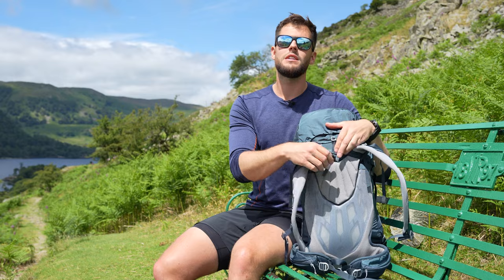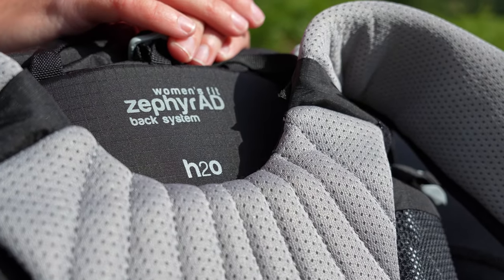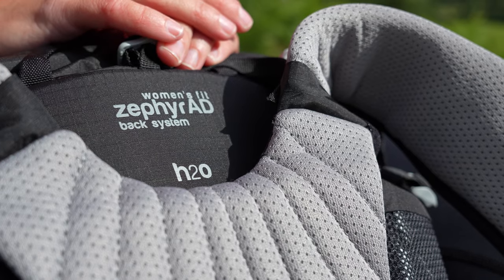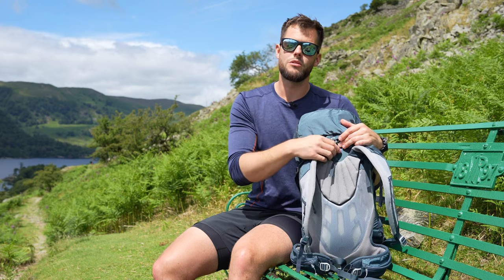Finally, if you look down the back of the pack you'll find an external bladder pocket. I love an external bladder pocket because it means you don't have to rummage around inside your pack or move items to refill your water. There is also a little bladder loop to hook your bladder on so it doesn't slide down when you're walking.